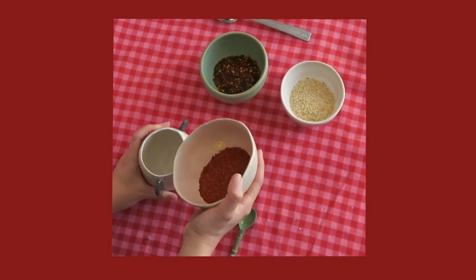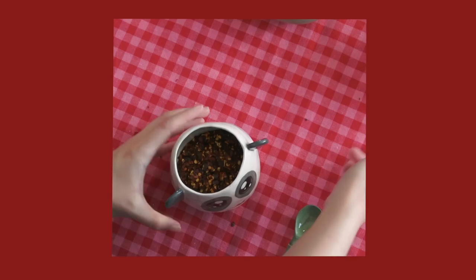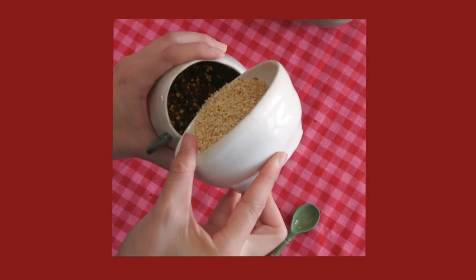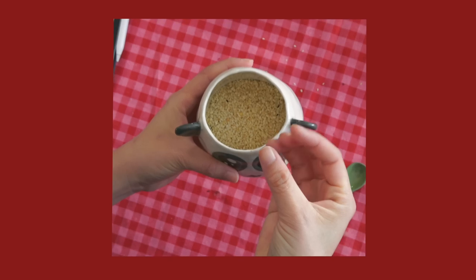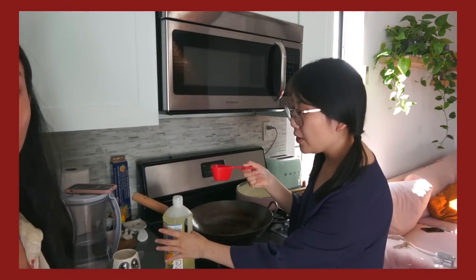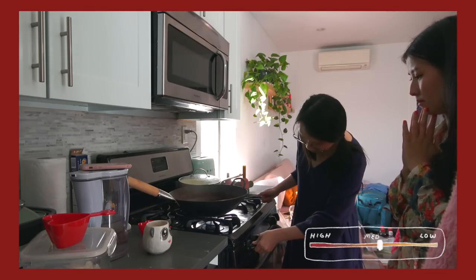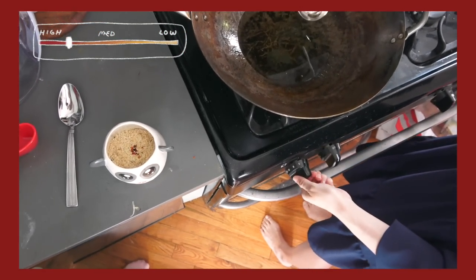First, put in the chili powder and shake it flat — this is gonna make your kitchen smell amazing. Then take the crushed red pepper, and put enough sesame to create a thin layer on top. When we're adding hot oil in, we want the sesame to fry and release its aroma first. If you don't have a wok, that's totally fine — you can also use something like this. We used about a third of a cup of the powder and the flake, so the oil is going to be three times this measurement. Turn this on to high. You saw it sizzle a little, so now I'm going to turn it down to medium-low.